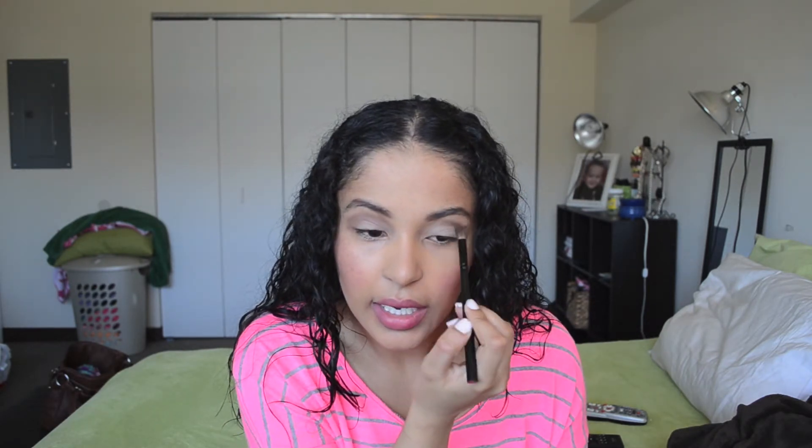When do you guys put on your crease color? Do you do it before you do anything else or after you put on your lid color? Because sometimes I do it before to work as a guide and sometimes I do it after — it really depends on the color I'm using. Then I'm going to take that dark brown for the outer corner and it's also going to work as my liner, so this thing has three purposes.